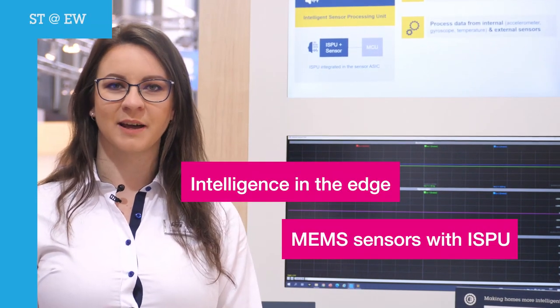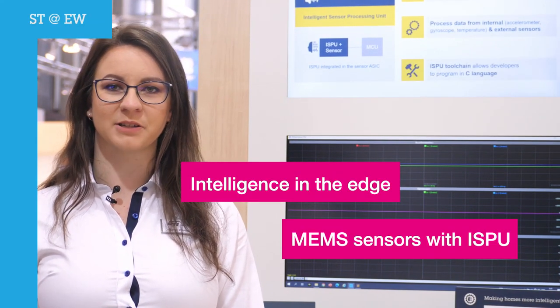Would you like to process sensor data, but your MCU is above the power budget? At ST we have come up with the solution. The ISM330IS sensor offers an accelerometer and gyroscope, but it also includes a so-called ISPU — an intelligent sensor processing unit.